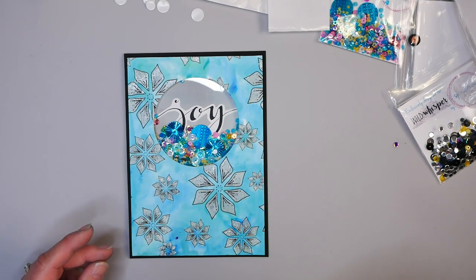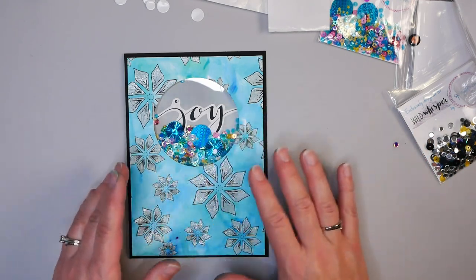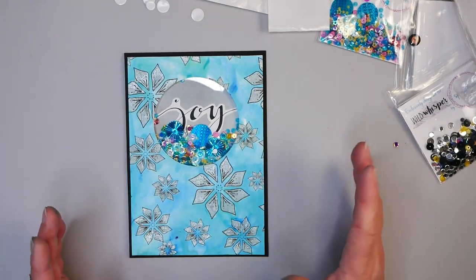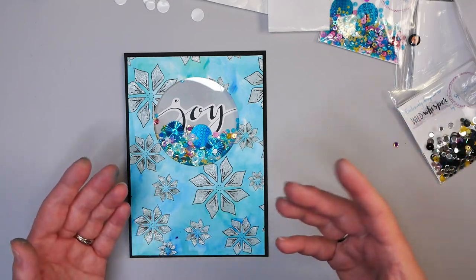This card could be added to a card base to give as a Christmas card, or you could use a different version in a scrapbooking page or art journaling layout — there's no reason you can't make this into a different type of artistic piece. I hope you've enjoyed this project and learned new ways to add these fun shaker elements to your mixed media projects.